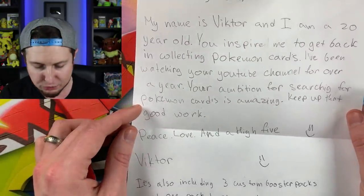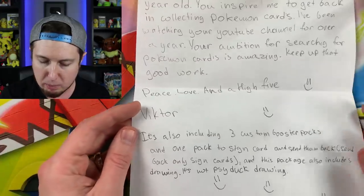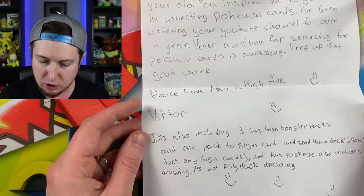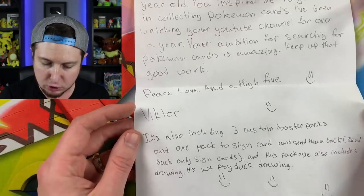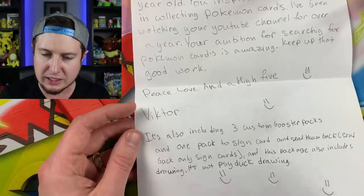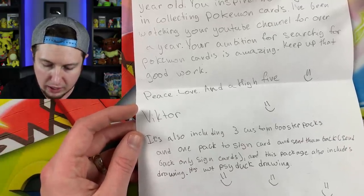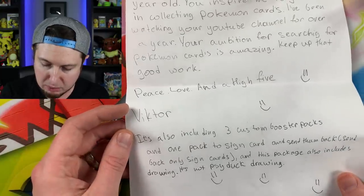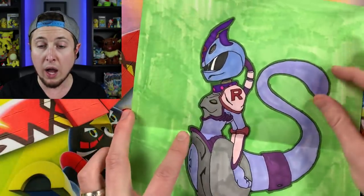Victor is also including three custom booster packs and one pack with a card to sign and send back. This package also includes a drawing — it says it's not a Psyduck drawing, and then a bunch of smiley faces. Send back only signed cards. There is a drawing in here — whoa!